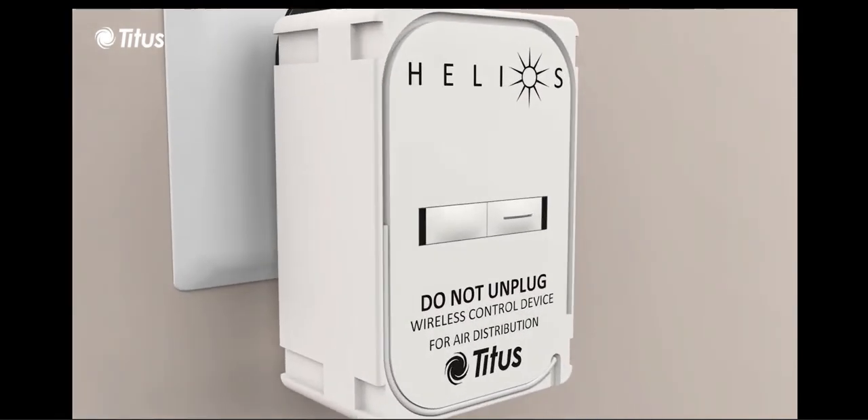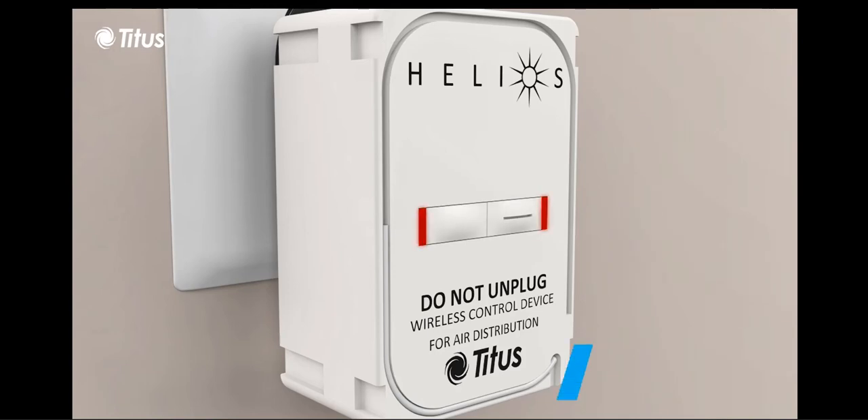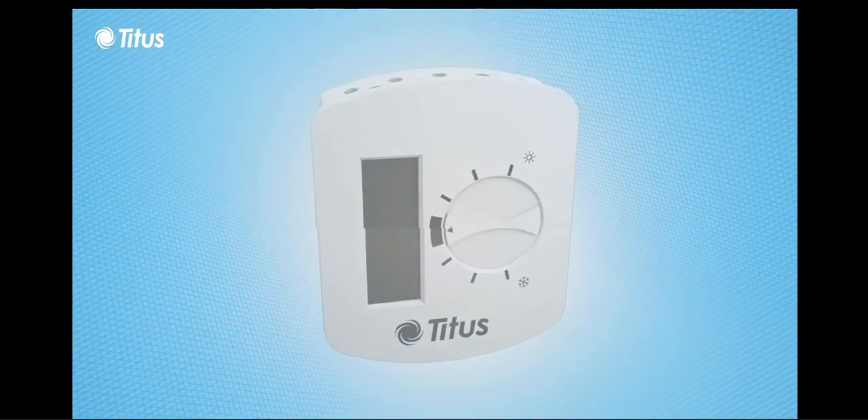The postmaster is installed in a typical wall outlet, and to initiate pairing, both buttons on the postmaster are pressed simultaneously, and two LED indicators intermittently flash red to indicate readiness for pairing.